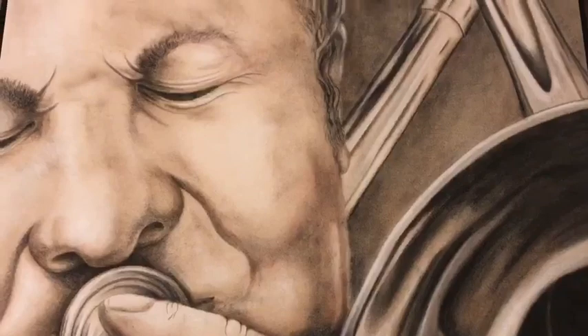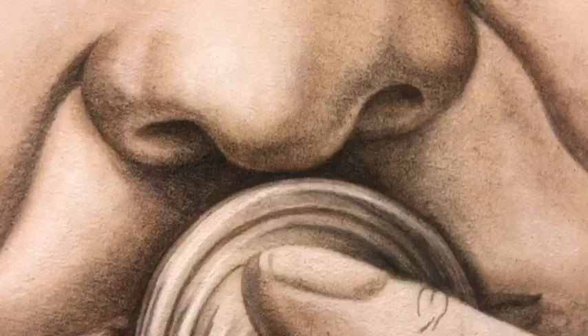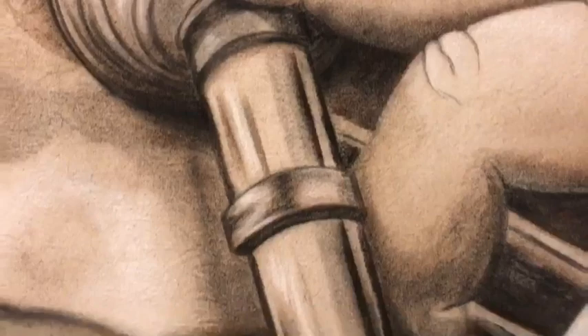Do you see all the details she was able to accomplish using only one kind of paint? Let's look in closer. Do you see all those little hairs? And look at the reflection on the instrument. She used light and dark and medium of one color to make all of these details. So even though she only used one color and acrylic, it was very detailed.